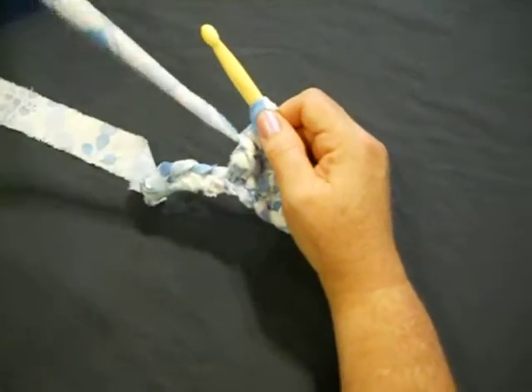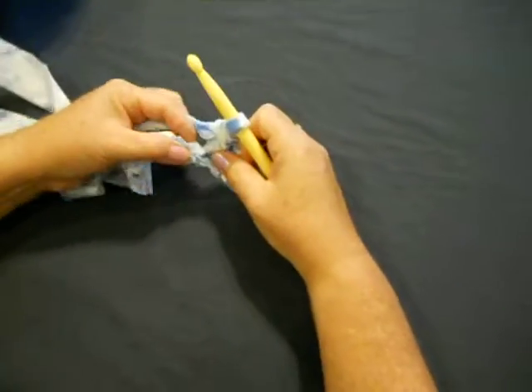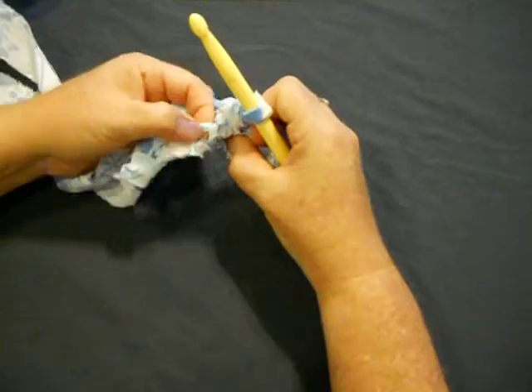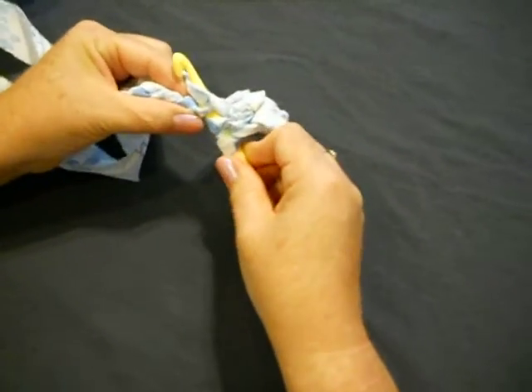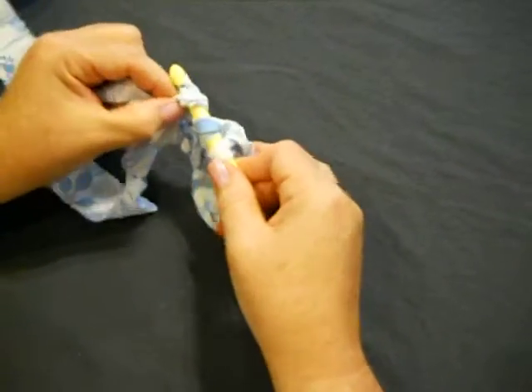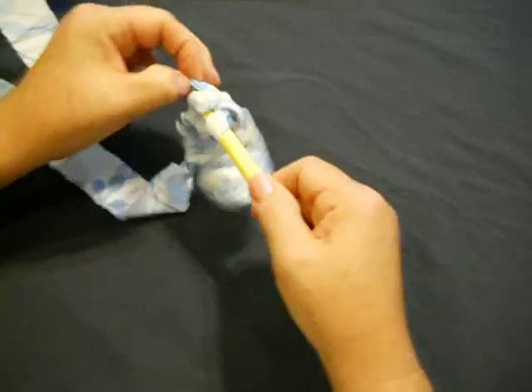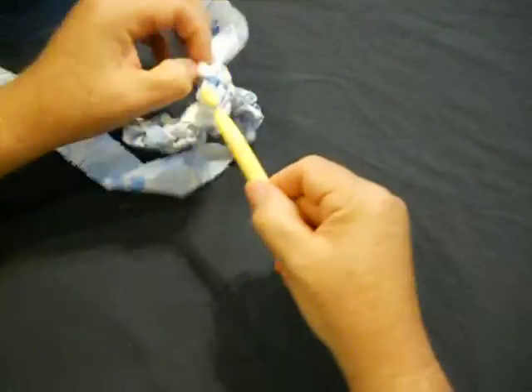Okay, we're going to do one more — a quicker version. Here's your hole, your next stitch. Cross over, go into that next stitch, grab your material. You have three. Cross over, pull the first two off. Grab your material again, cross over, pull the second two off.